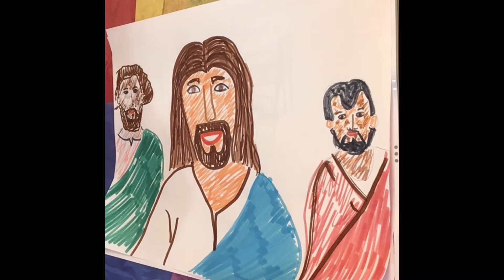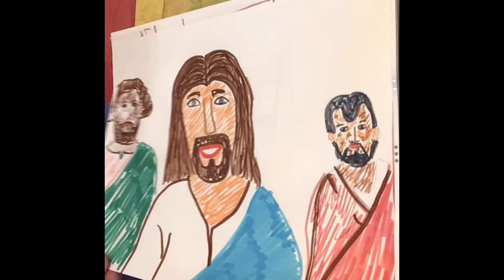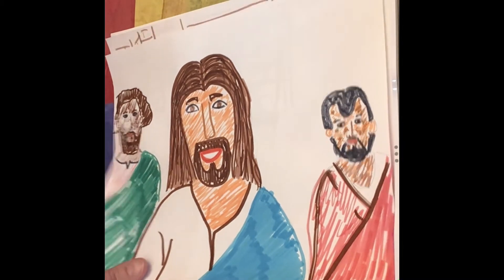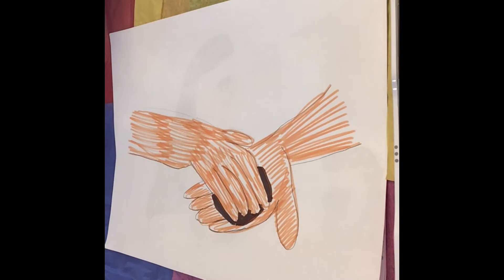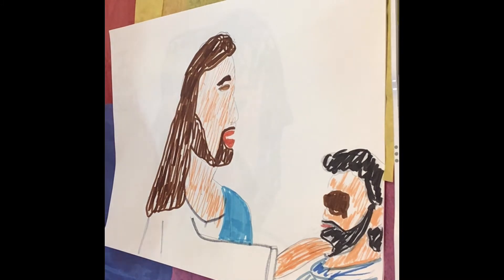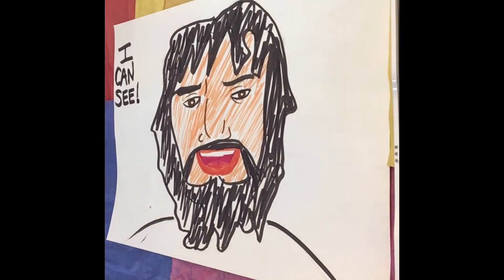As Jesus went along, he saw a man blind from birth. His disciples asked him, "Rabbi, who sinned, this man or his parents, that he was born blind?" Jesus told them, "Neither this man nor his parents sinned. But this happened so that the work of God might be displayed in his life. As long as it is day, we must do the work of him who sent me. Night is coming when no one can work. While I am in the world, I am the light of the world." Having said this, Jesus spit on the ground, made some mud with the saliva, and put it on the man's eyes.